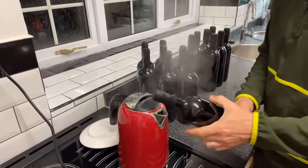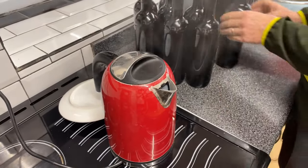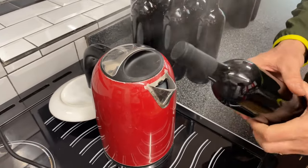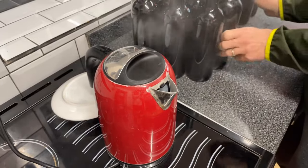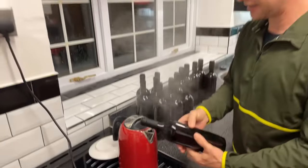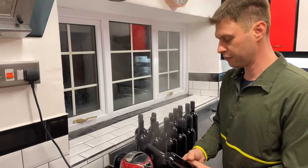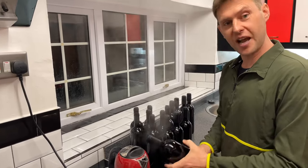And there you go — it's as easy as that to use shrink caps on your bottles. Just don't put your hands in that steam, you will get scalded. Awesome, here we go guys — a nice little easy way for you to improve the look of your bottles and make them look really pretty and professional looking. Cheers for now, happy brewing!